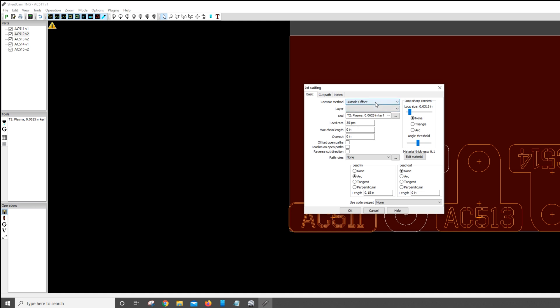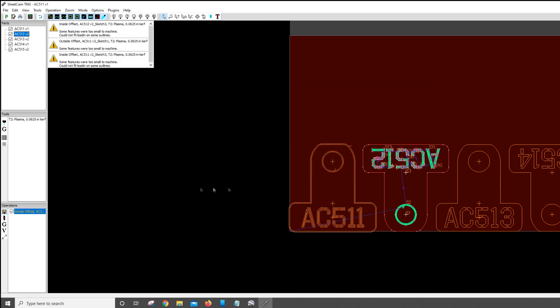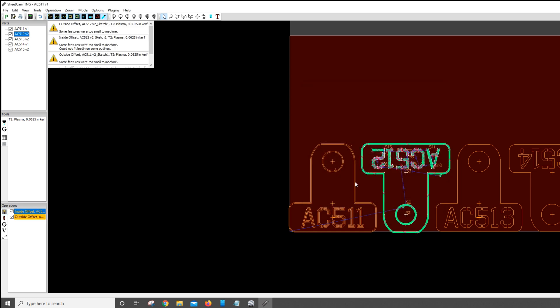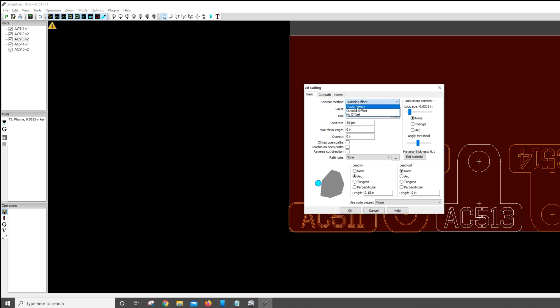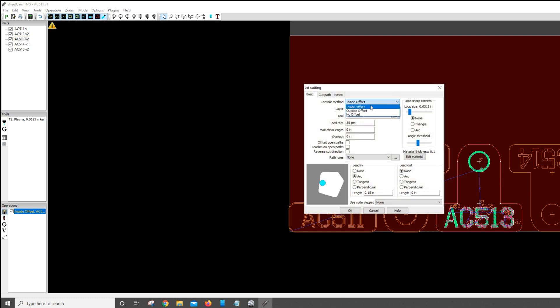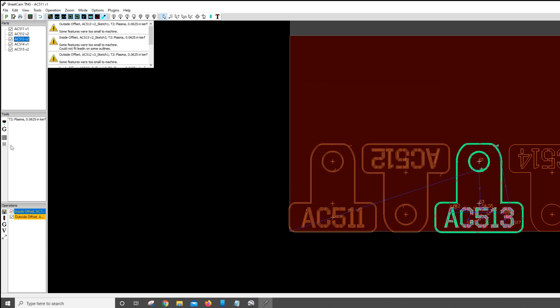Once I've got them all laid out, I need to create cut paths for each one. For the font and for the hole we use an inside offset, and then for the outer shell we'll use an outside offset. This way we make sure that the cut is on the proper side of each line. It doesn't take too long, but I've got to do this for each one of these drawings. Keyboard shortcuts make it pretty quick, and once the cuts are programmed out for each one, we can send it off to the CNC table.